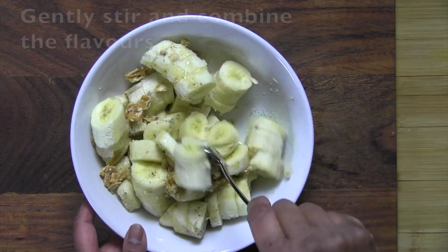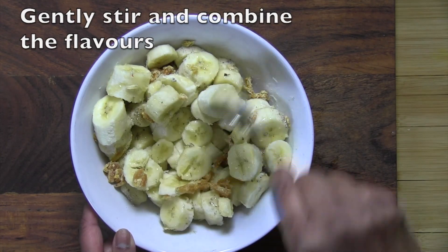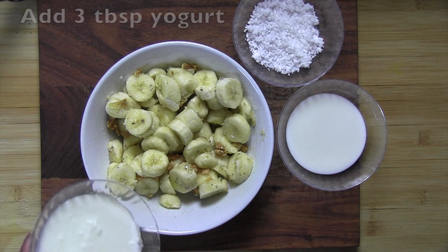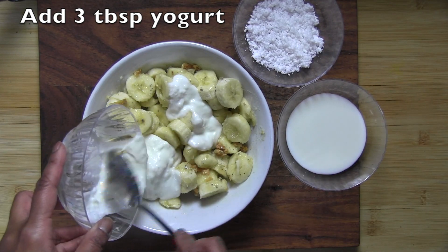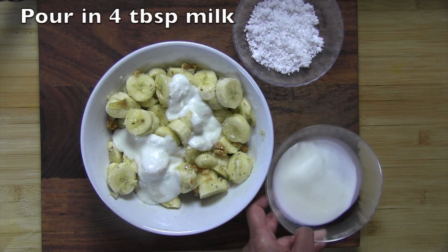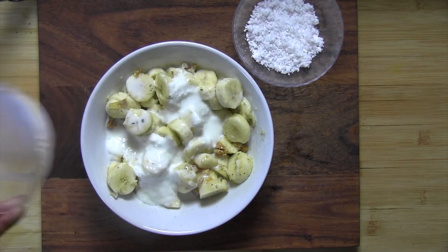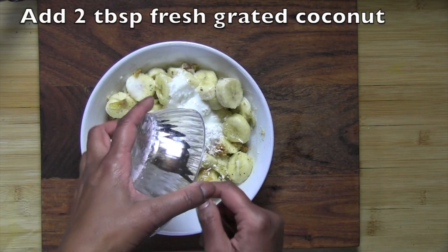Now you can gently lift and stir the bananas to distribute the honey, jaggery, and ghee throughout all of the bananas. Now we're going to stir in about three tablespoons of yogurt to give it a bit of a tang, then pour in about four tablespoons of milk, and finally add the two tablespoons of fresh grated coconut.